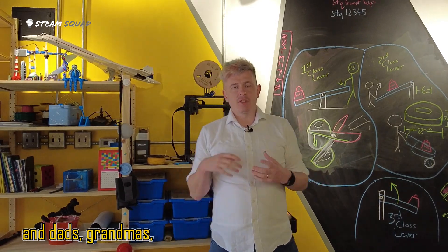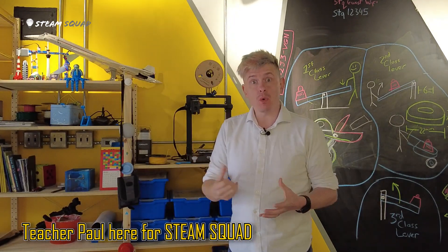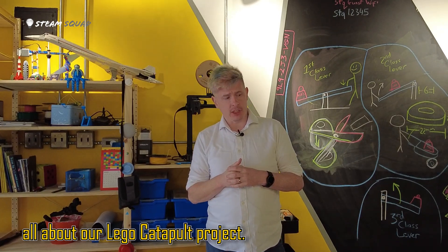Hello boys and girls, moms and dads, grandmas, grandpas, cats, dogs, and all you peanut butter sandwiches out there. Teacher Paul here for STEAM Squad, and today I'm going to be teaching you all about our Lego catapult project.